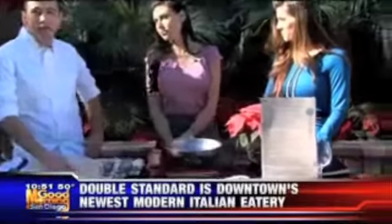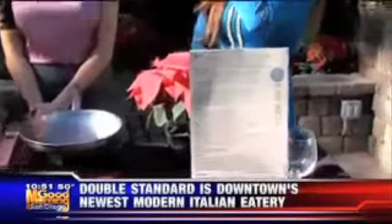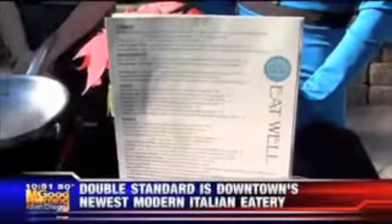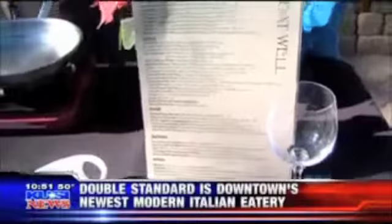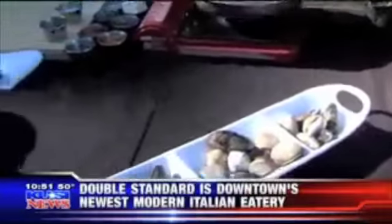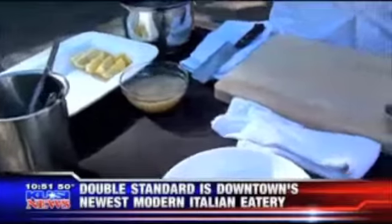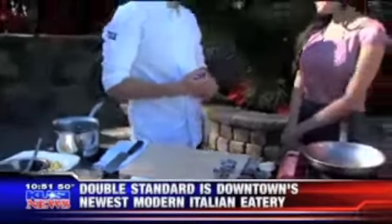Double Standard Kitchenette is the newest hot restaurant down in the Gaslamp. We're on Sixth and G. We do an Italian-style, almost small plates — almost like a tapas style. Bring in lots of people, order a whole bunch of small dishes, and everybody gets a little bite of everything.